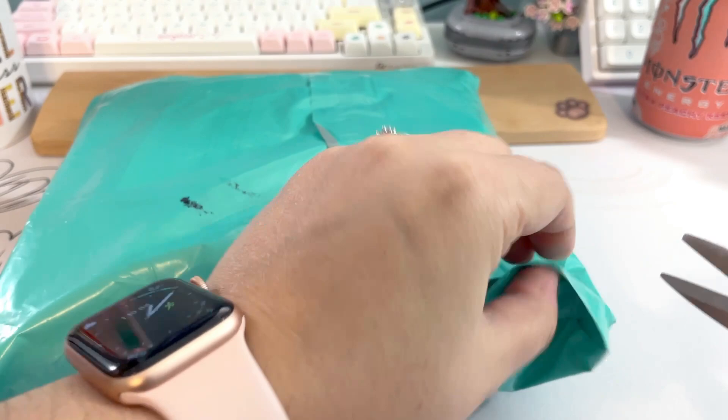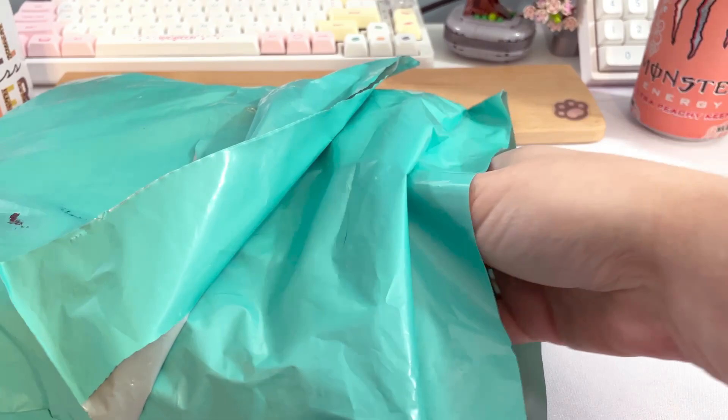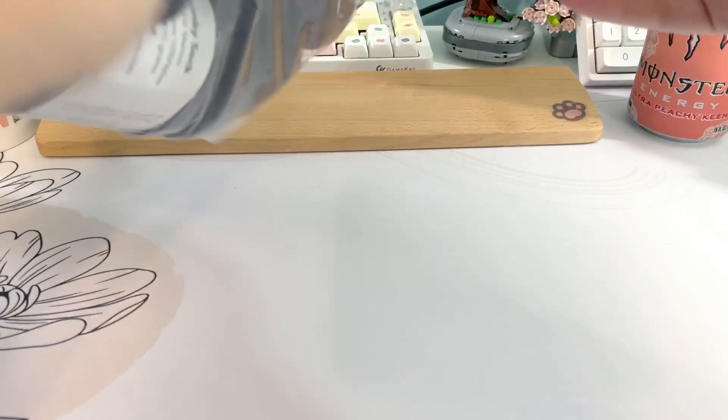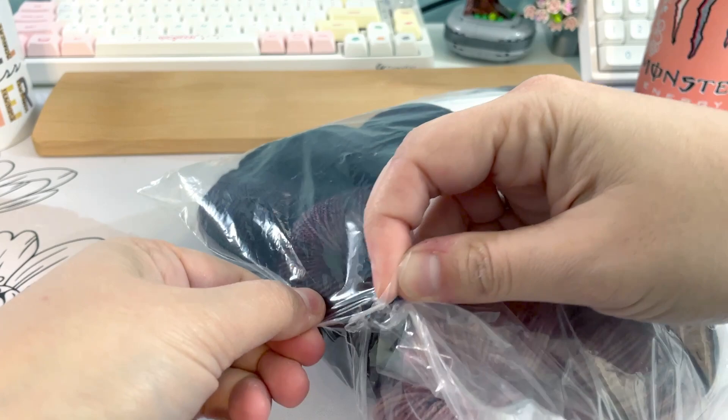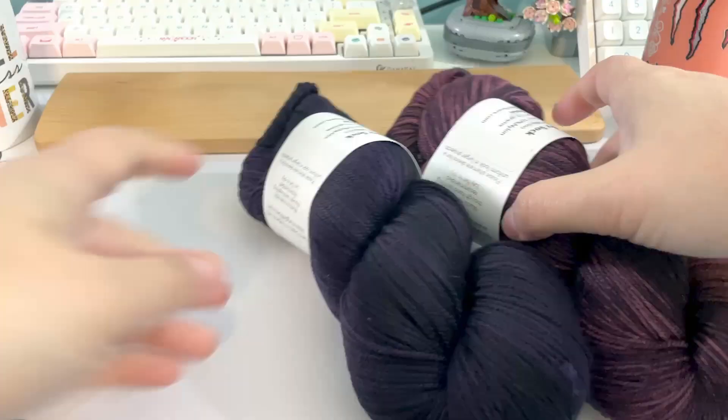Another exciting package came in the mail — it's been a very exciting mail week. I ordered a mystery bundle from Magpie Fibers, and if I could have shopped their store myself I would have picked these exact three out together — hands down, a thousand percent. They are stunning and gorgeous and I'm so pleased with this trio.